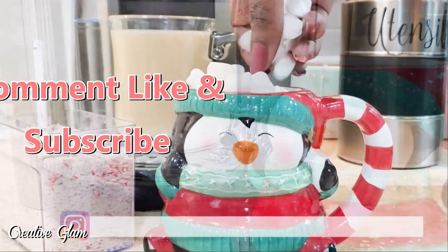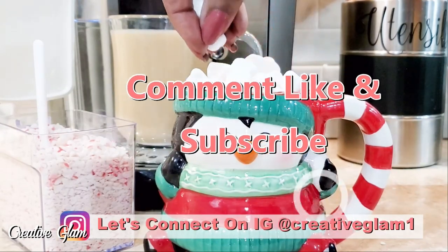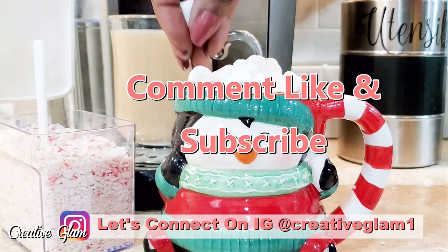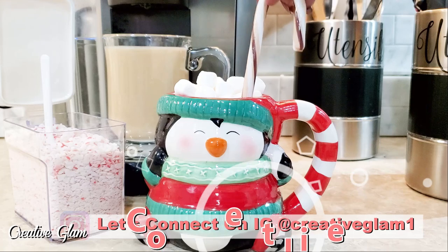Hey guys, let's connect on social media — on Instagram and Pinterest at Creative Glam 1. I'm going to leave additional photos to this video over there, so stop by and check me out and make sure you follow.